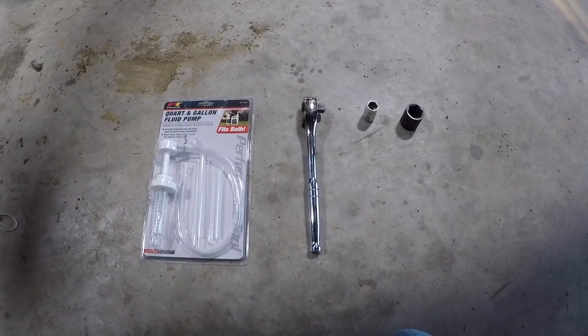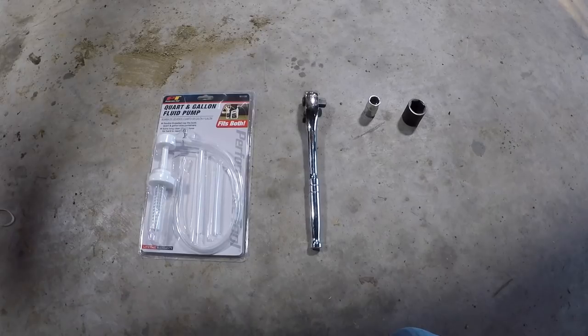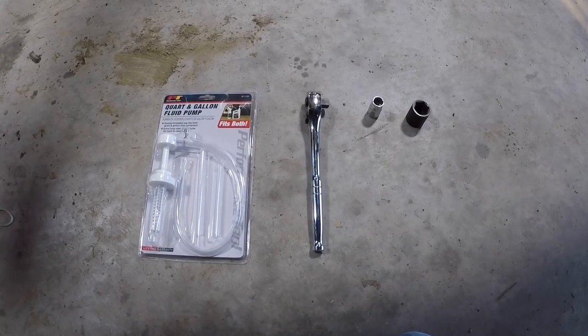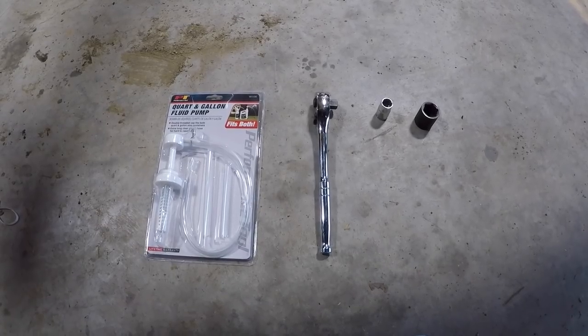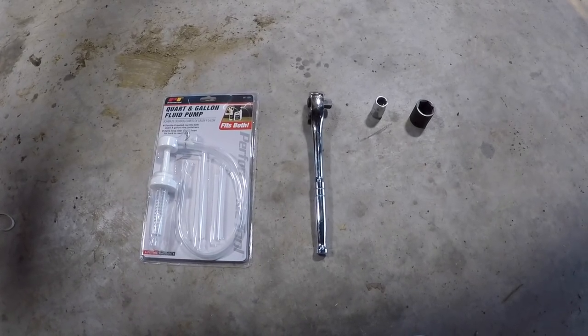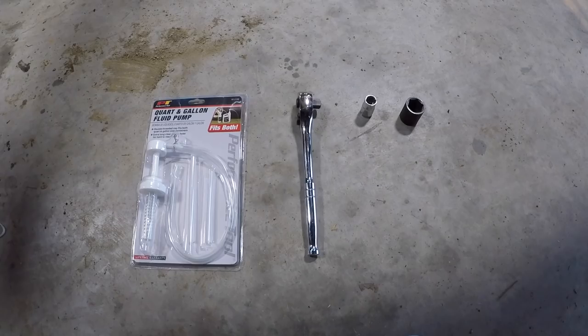Let's get into the fluid exchange. All you are going to need for this simple drain and refill process for this transmission on your Toyota Tacoma is obviously a fluid pump, a ratcheting wrench, a 14 millimeter socket, and a 15 sixteenths socket.